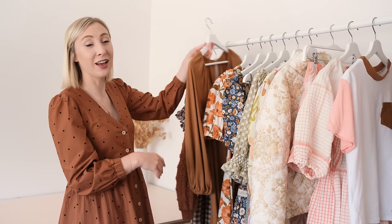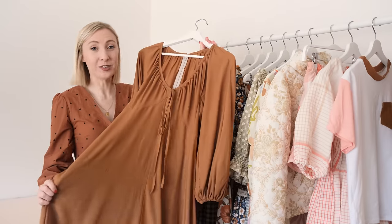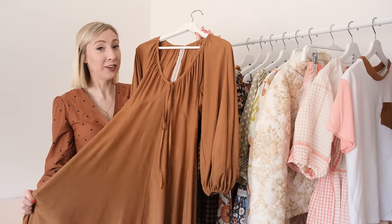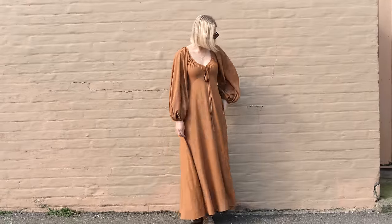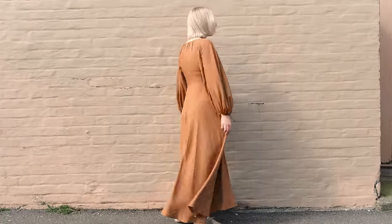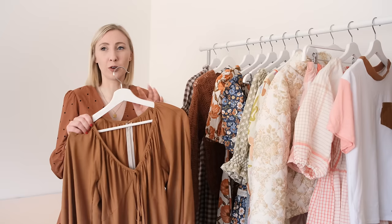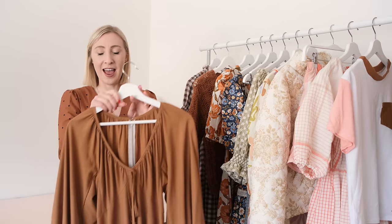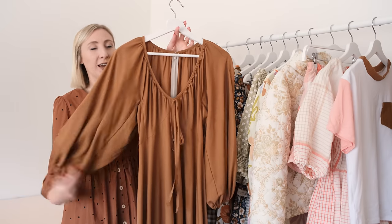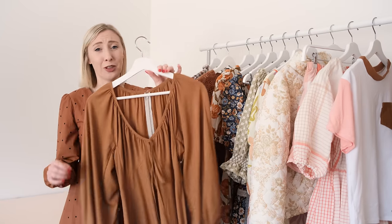This next dress is probably my favorite dress I've made this year. This is the Ella dress pattern by Silver Saga Patterns — oh my goodness, it's such a fun dress to wear and an incredibly fun dress to make as well. The pattern itself was just so unlike any pattern I'd ever sewn up before. The pieces were really interesting and a lot of them were actually cut on the bias of the fabric, which just creates the most lovely flowy dress.